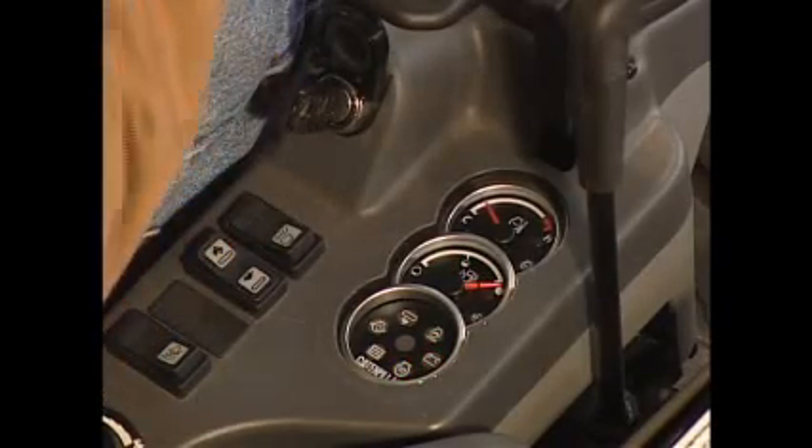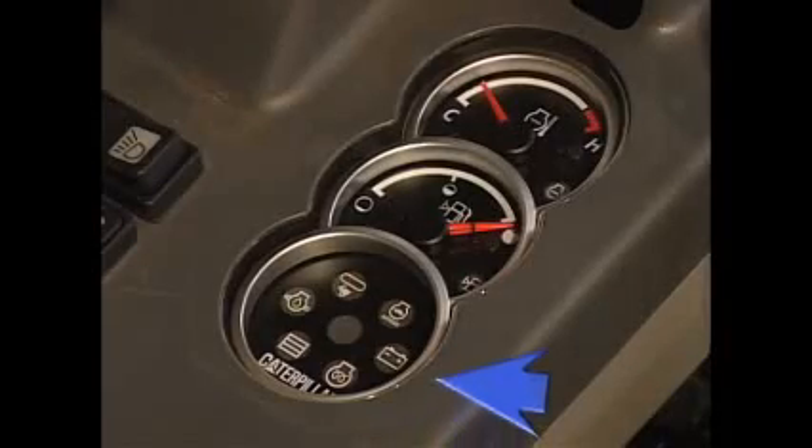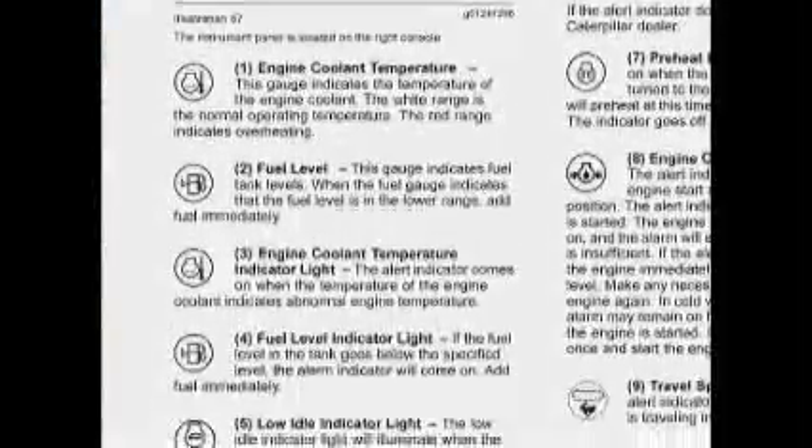After the engine starts, reduce engine speed to low idle and allow the engine to warm up for at least five minutes. During the warm up, look at the monitoring panel to make sure all excavator systems are functioning properly. Read your operation and maintenance manual for a detailed explanation of each gauge and indicator.